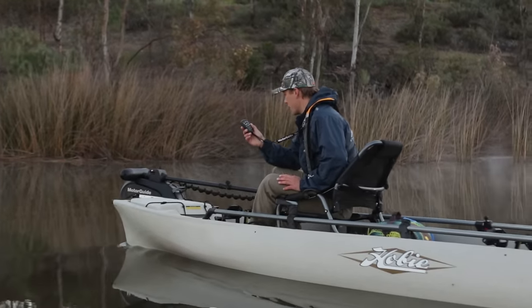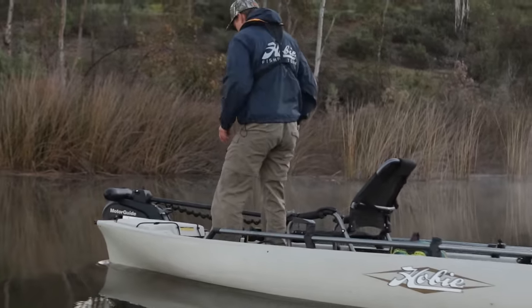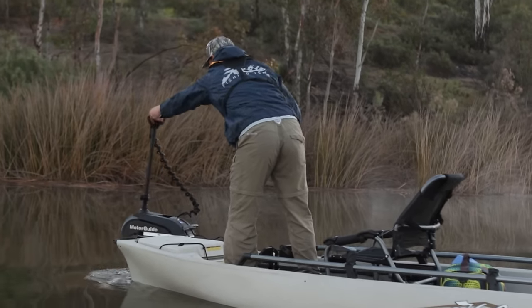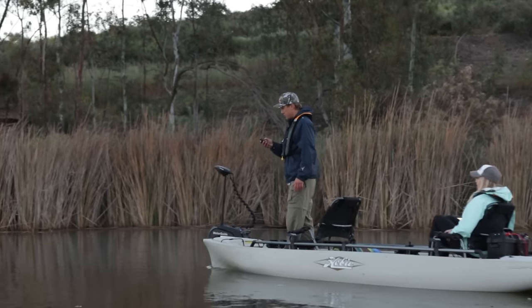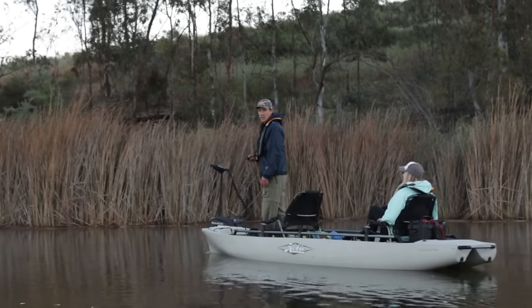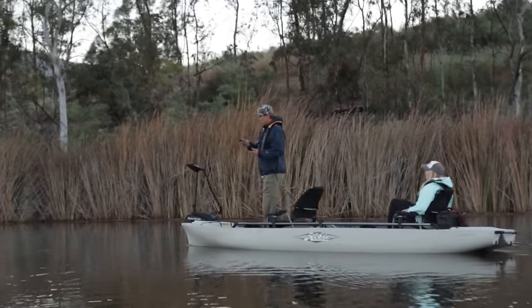This Bluetooth wireless remote controls the motor. To get it into the water, I simply get up on the front of the boat and drop her in just like that. I can control my motor with this wireless Bluetooth remote and kind of cruise around the lake while I'm standing up.